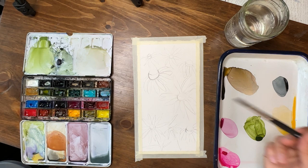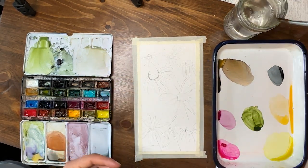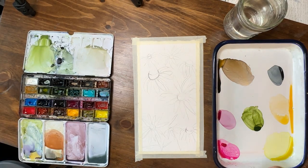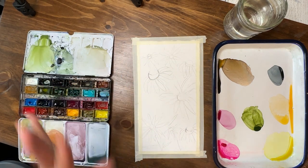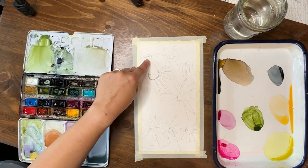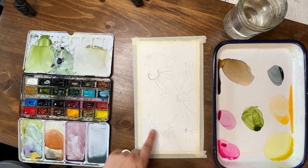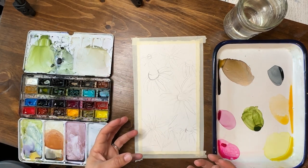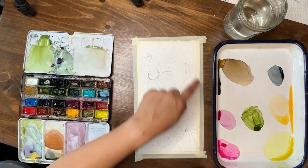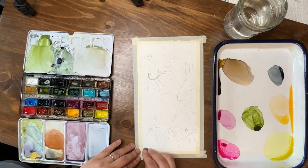I have my water. I'm using a Princeton Aqua Elite size 8 brush today — I haven't used it a lot in videos, but I'm going to use it today. You can see here I have this nice composition of flowers drawn out. You can create any composition you want. The smaller ones with the smaller center are the black-eyed susans — more of a rounded, smaller center. The ones with slightly droopier petals and a bigger cone in the middle are our echinacea. Very similar, but slightly different look and feel to the flowers.